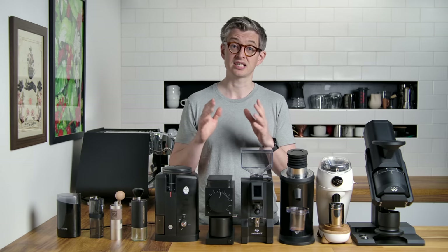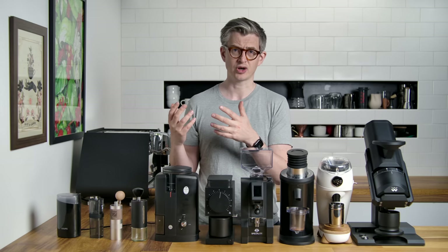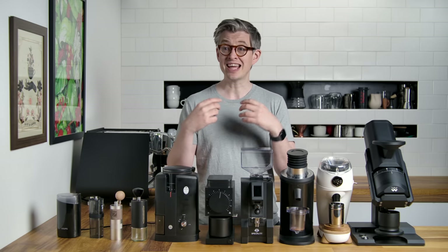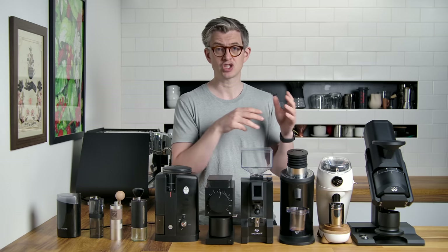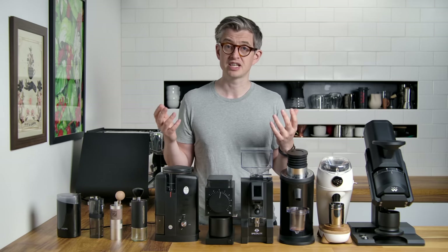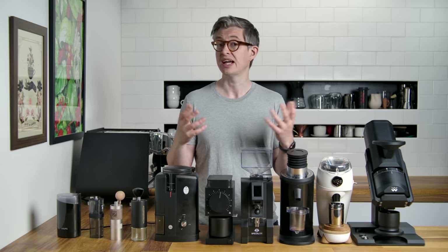What we're going to do today is cover a little bit of theory at the start on coffee grinding — understanding what's going on, why it's something worth worrying about, why it's something worth spending money on. And then in the second half, we'll talk through all of these grinders and talk through the features that you get, what happens when you spend more money. I hope at the end of it you'll feel well equipped to buy a coffee grinder that meets your needs and have even better tasting coffee every morning.